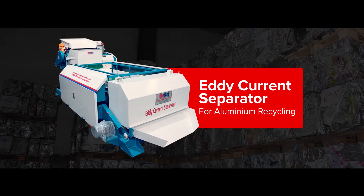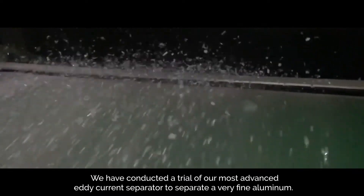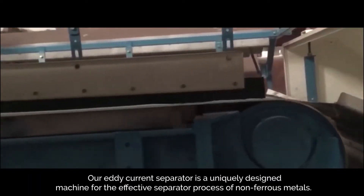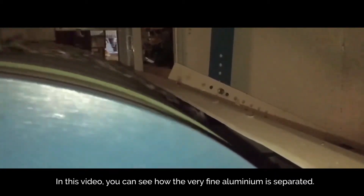We have conducted a trial of our most advanced eddy current separator to separate very fine aluminum. Our eddy current separator is a uniquely designed machine for the effective separation of non-ferrous metals. In this video, you can see how the very fine aluminum is separated.